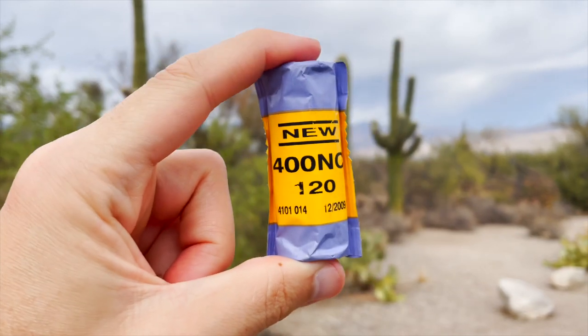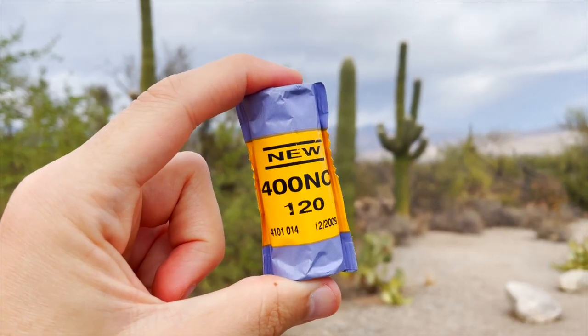I wanted to talk today about some photos I took on my first two rolls ever of Portra 400 NC. The NC means neutral color. This is actually an expired film stock — they don't make Portra 400 NC anymore. They also had VC, which was for vibrant color, but they discontinued them and merged the two into what we know now as just Portra 400.